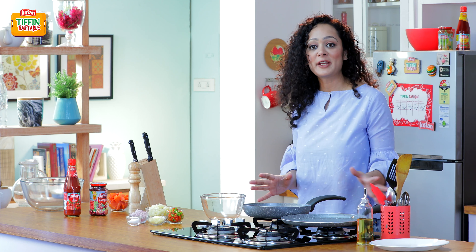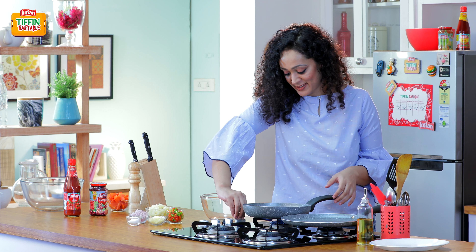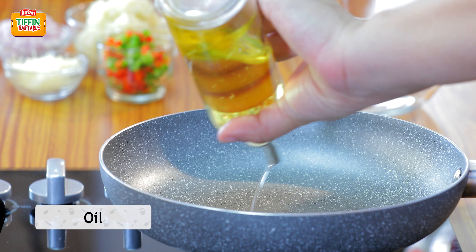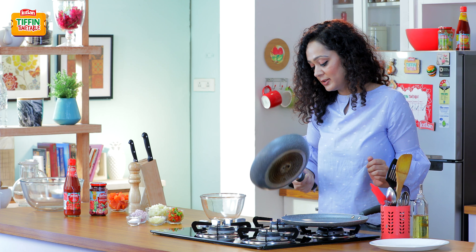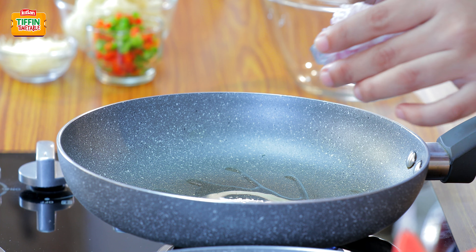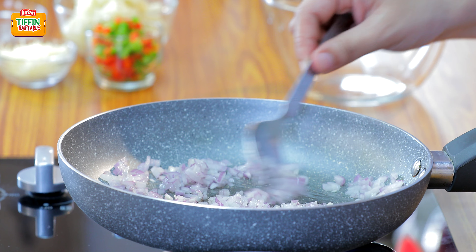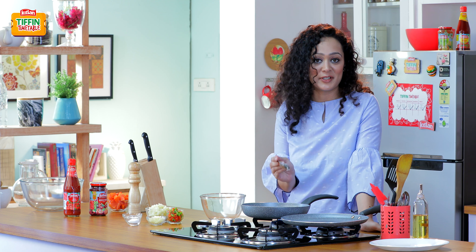To start making our potato and cheese roastie, first we are going to sauté some onion. For that, we'll heat our pan and add some oil. Just swirl the oil so that it can spread on the entire pan. After the oil is hot enough, we are going to add some onions. Prep time for this amazing recipe is just 15 minutes and cooking time is just 10 minutes.